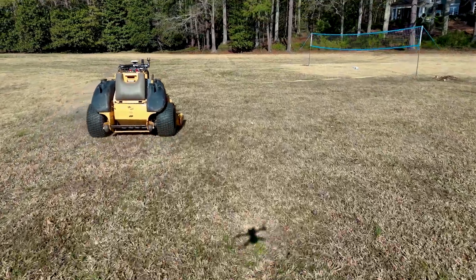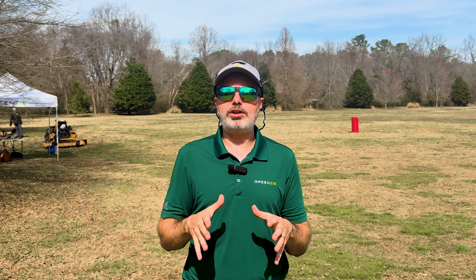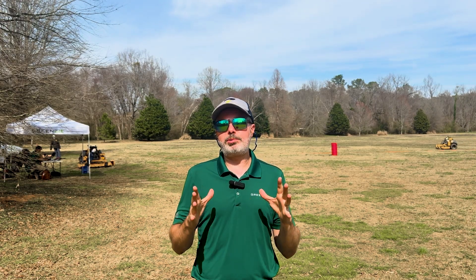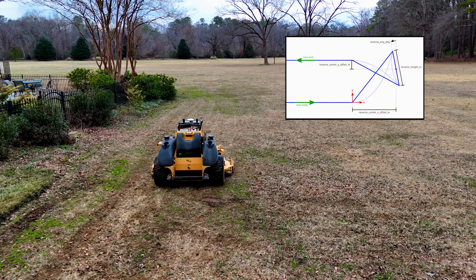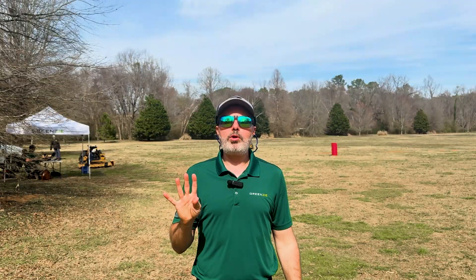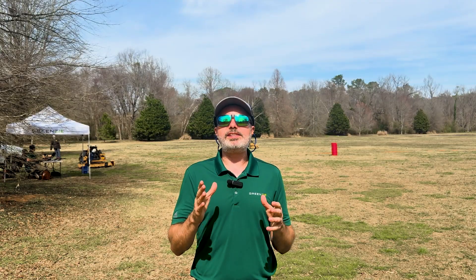Last but not least are some improvements in performance updates. 4.0 has smoother mowing operation with less turf damage and redesigned Y turns, fewer unnecessary stops, and some perception improvements. Let's take a look at these new Y turns. We've made improvements to the Y turns to minimize turf damage — this is an area we're constantly improving, and 4.0 has better turns across all GreenZee equipped mowers. Try it and see if you agree.